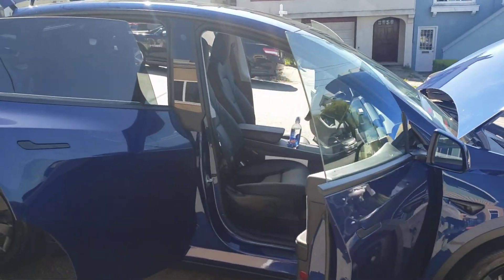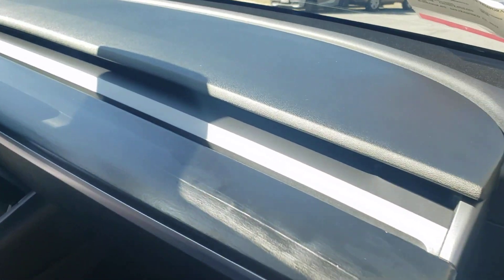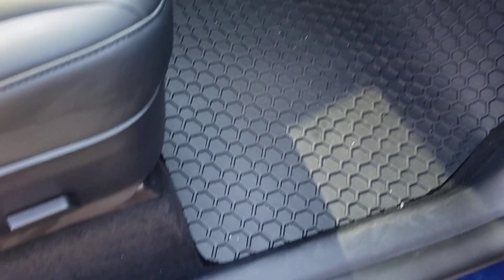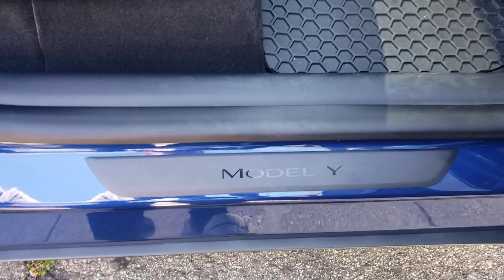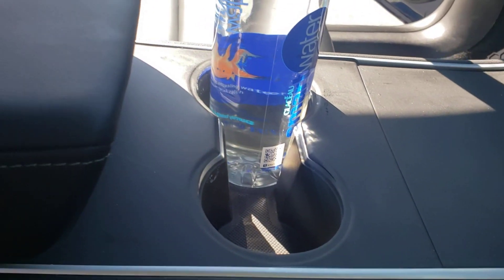Here goes the inside that I have done. I changed this to black trim instead of the wood trims, and we also imported the carpet. There goes the Model Y middle console changed to matte black.